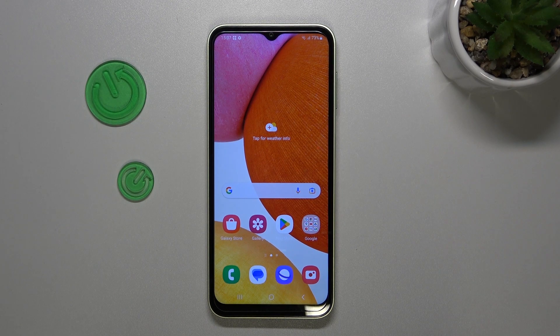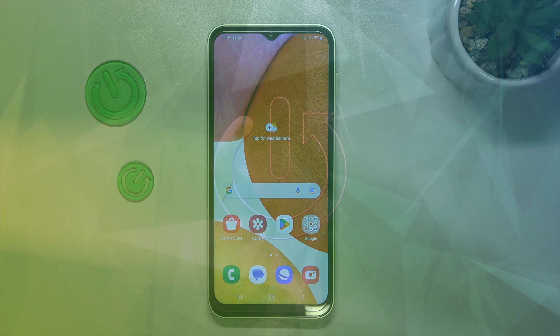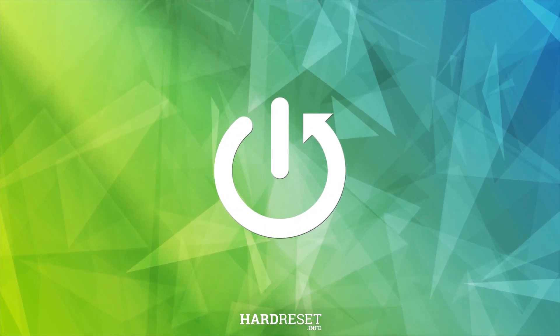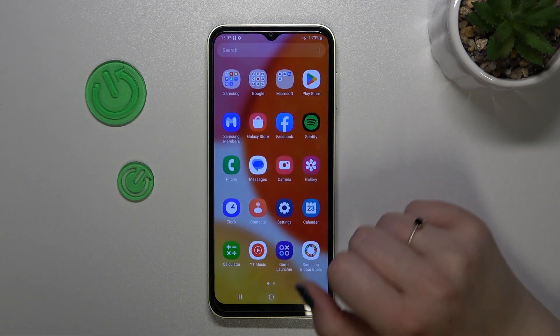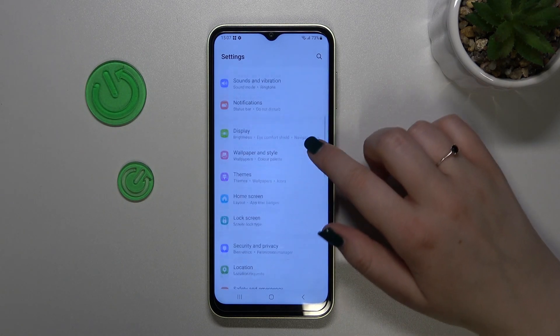Hi everyone, in front of me I've got the Samsung Galaxy F14 and let me share with you how to add the fingerprint to this device. First of all, we have to find and open the Settings.